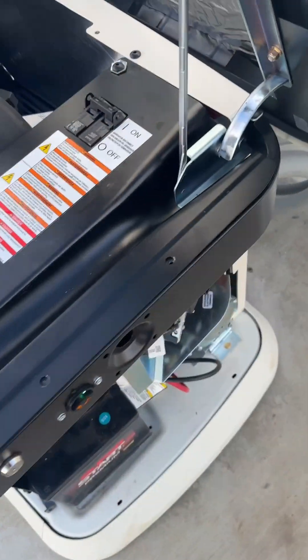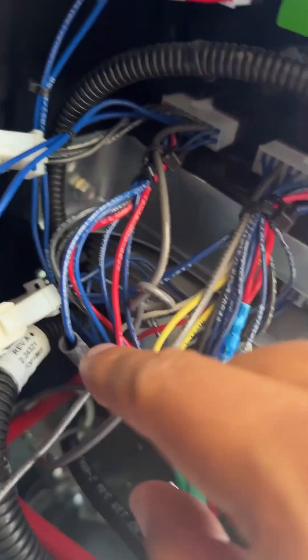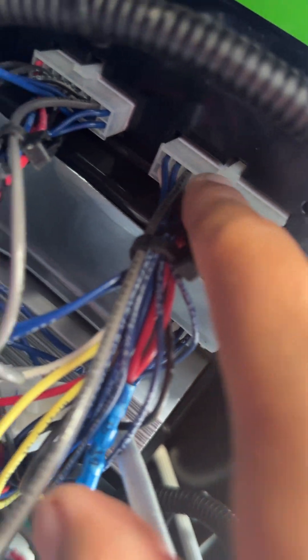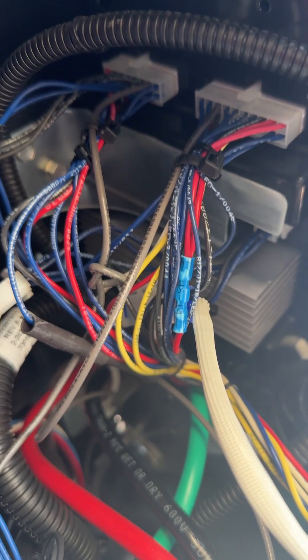The two-wire switch that comes from here — we were confused because we didn't know if it gets connected in one of these ports, and it does not. They actually get plugged in under here in the terminal blocks. One wire gets connected to port number three, and the other wire gets connected to port number two right there. That's the connection — nothing gets plugged in there.